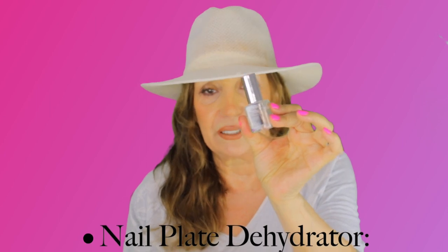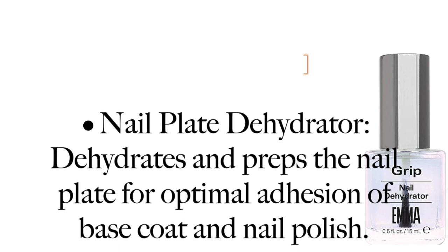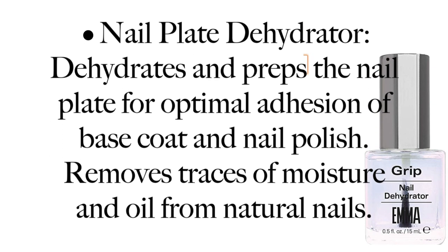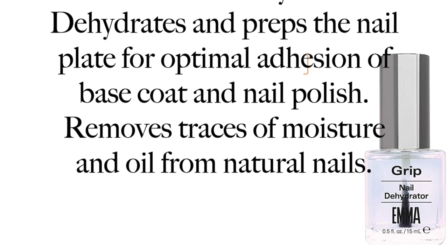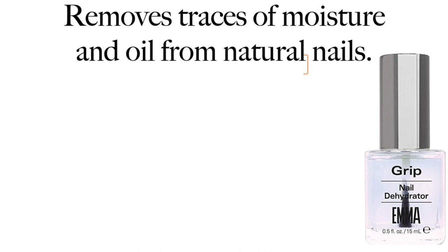Now you take Grip nail dehydrator. The nail plate dehydrator dehydrates and preps the nail plate for optimal adhesion of base coat and nail polish. It removes traces of moisture and oil from natural nails.